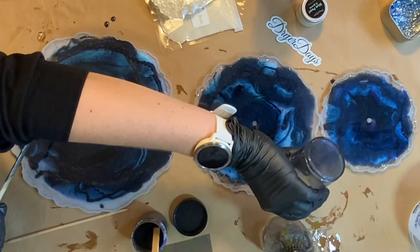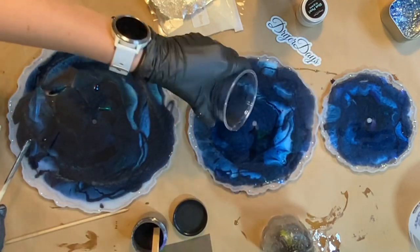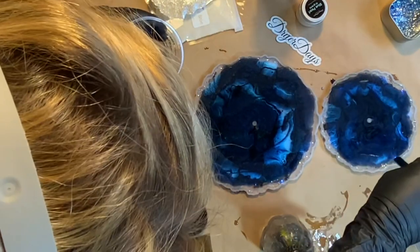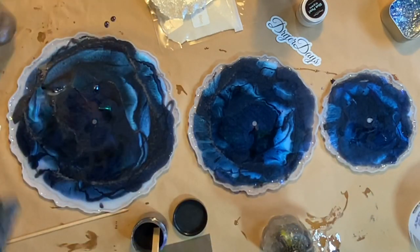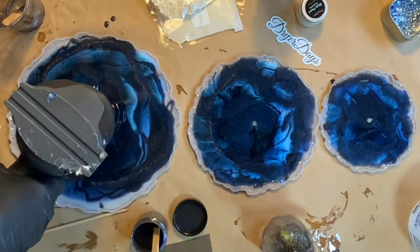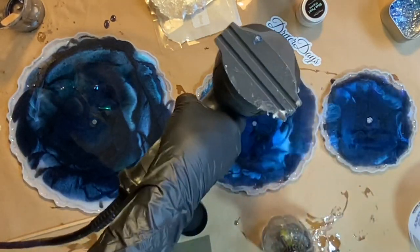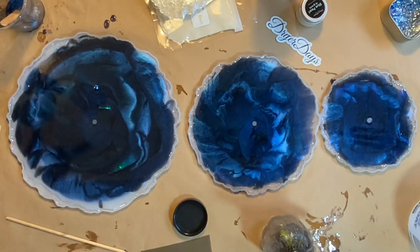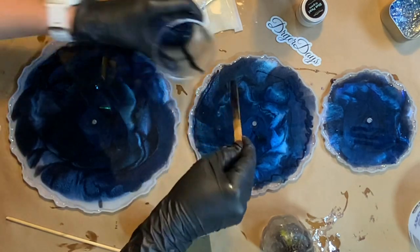Be careful not to overfill these — if you saw my two-tier cupcake stand video, I overfilled it and it filled right over those pegs in the middle, and my husband had to re-drill a hole for me. So be very careful not to overfill these and do not cover those center pegs. I'm going to continue to add a little bit more resin until they are completely filled, being careful not to cover that center peg, and then I'll let these cure for about 24 hours.